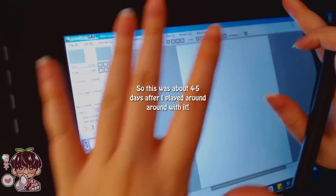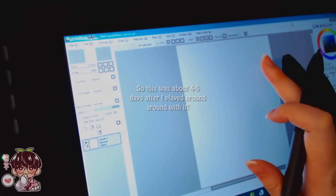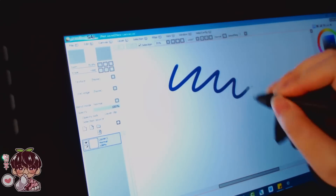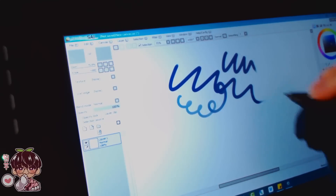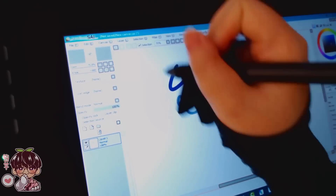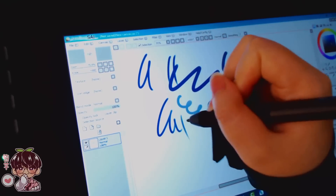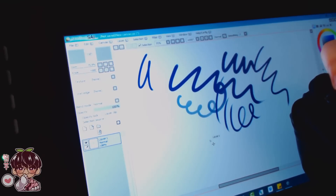Like I mentioned, this is the Gaomon Tablet, the PD-1161. It's one of these screen tablets — it's very responsive and it's really great. I really like it because I can use Paint Tool SAI with a screen tablet. I never owned a screen tablet other than the iPad, and with the iPad I have to use Procreate, but Paint Tool SAI is my favorite program to use.